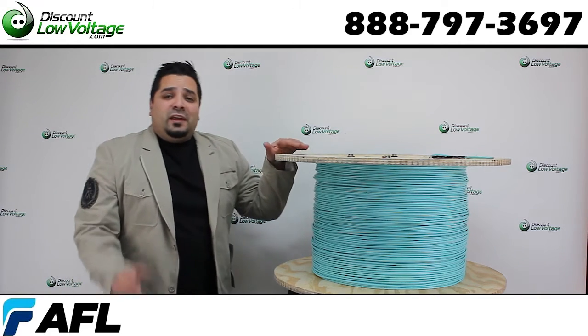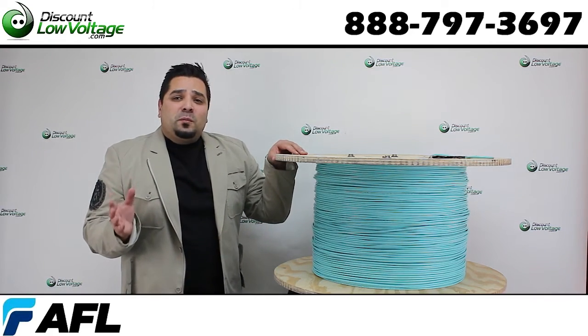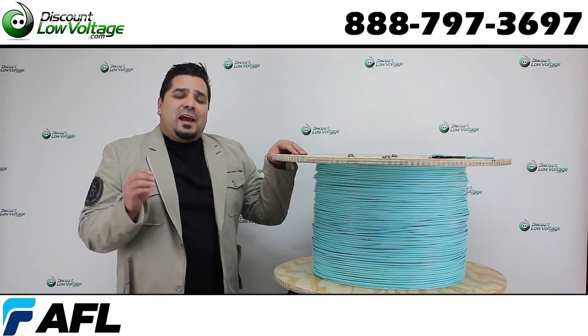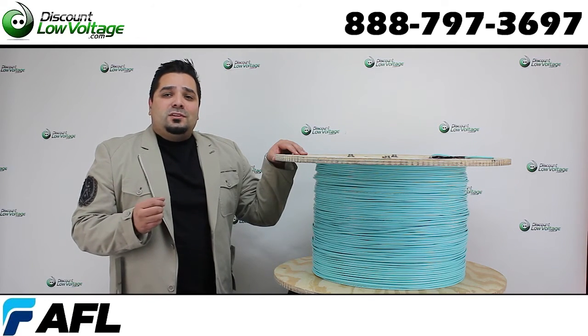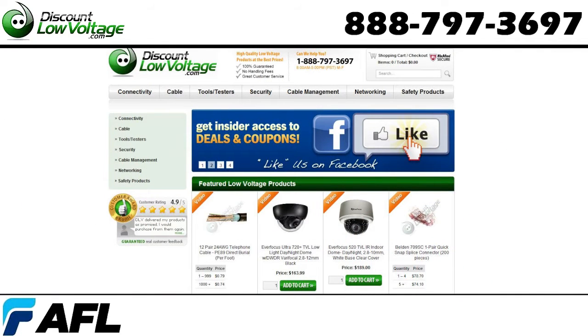Don't forget we sell this per foot and we also do a pre-terminated solution for you so you can have a plug-and-play setup at your installation. Questions, call us. The number here is 888-797-3697 and you can order all this stuff online at discountlowvoltage.com.